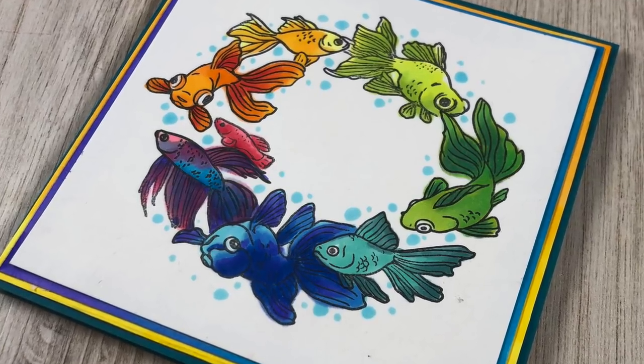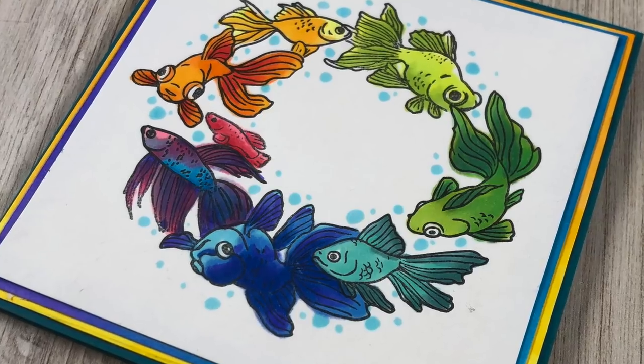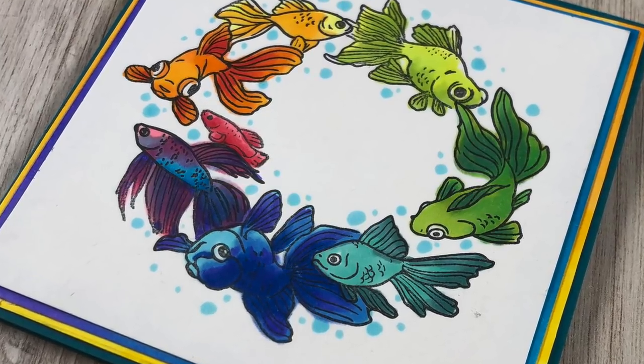Hi there, I'm Sandy Alnock, artist and paper crafter here on YouTube, and today it's all about rainbow goldfish swimming in a circle.